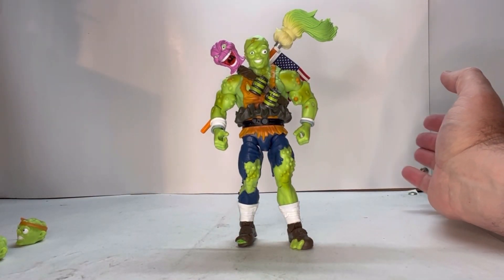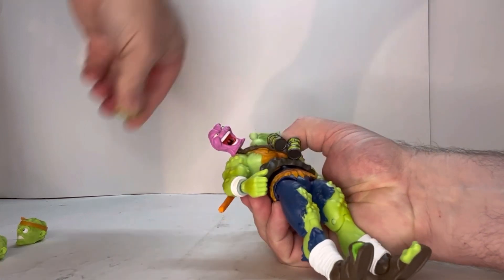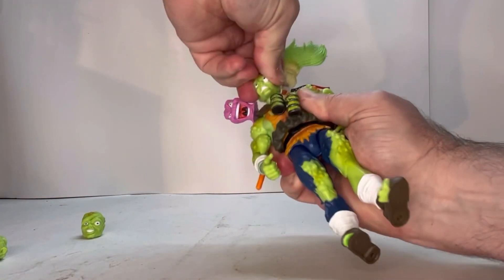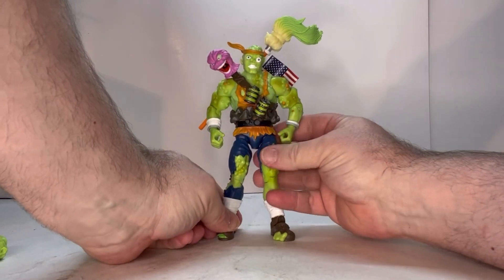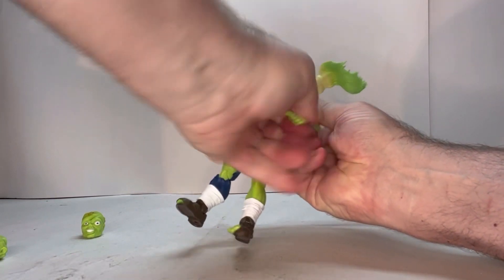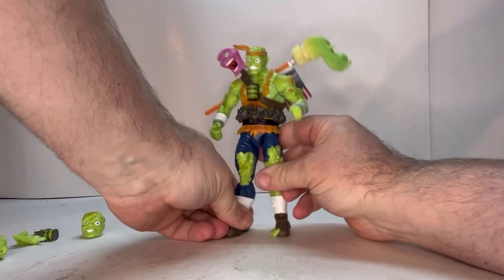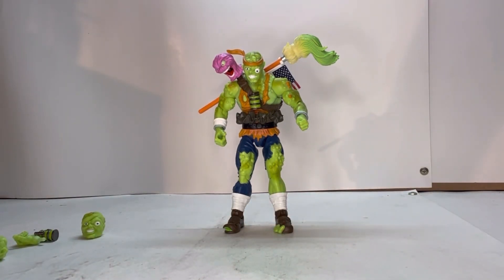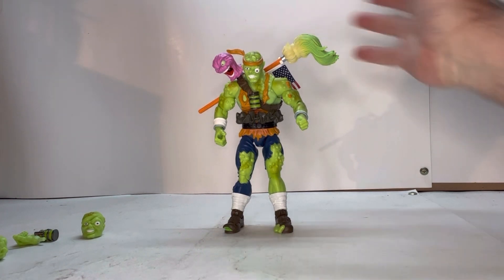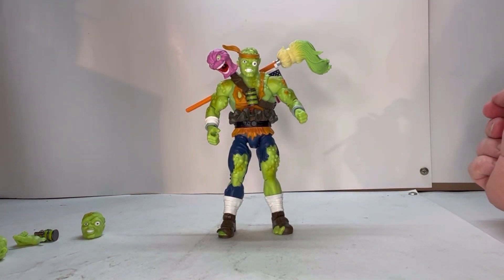Let's see how well his head swaps go. The iconic bandana head pops on really well — no issues. And his hands swap easily too — closed fist goes right on. As you can see, all his accessories interchange with him very well. He's very well balanced; even with the mop on his back he can still stand pretty straight, with weight all over the place.